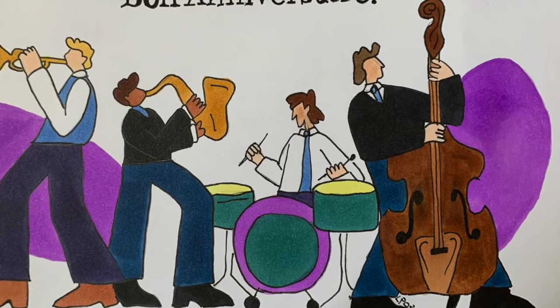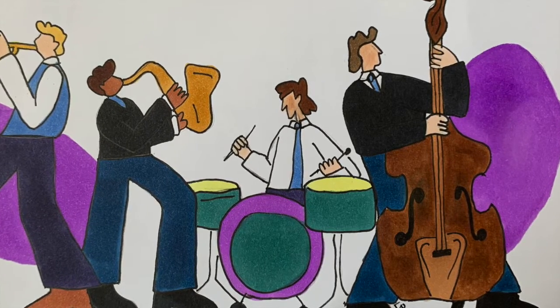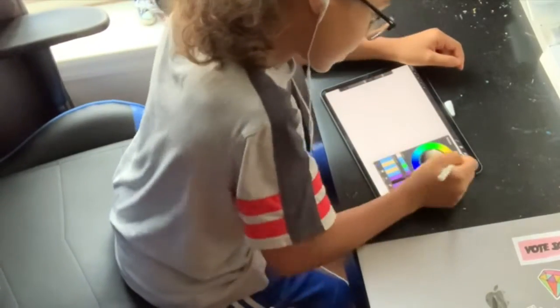This was for my grandpa who liked jazz, so I did a jazz band. Now that we're finished with this one, I think we can start on the digital one — I'll be using Procreate, which is a digital drawing app on my iPad.